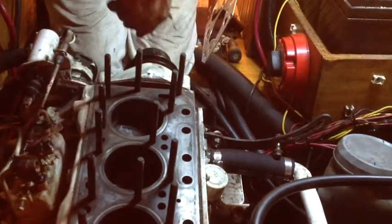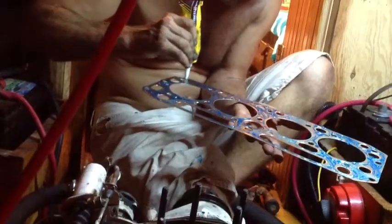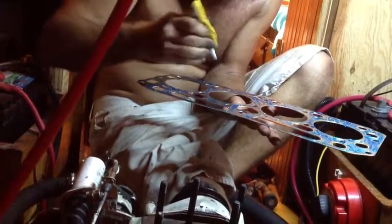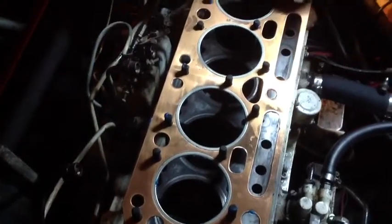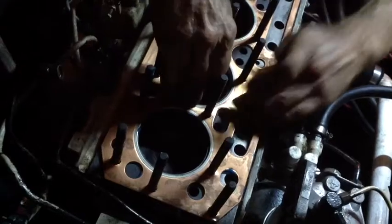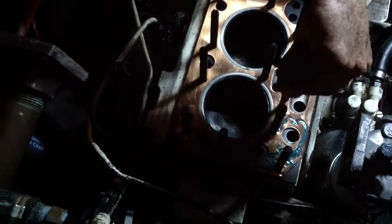He's pulling off any of the copper gaskets that sit on the head bolts. Then he's putting the Hilamar goo on the head gasket — on a Perkins 4107, the manual tells you to put the goo on the head gasket — and then he's pushing it onto the block. Then carefully putting more of the Hilamar goo on the other side of the head gasket.